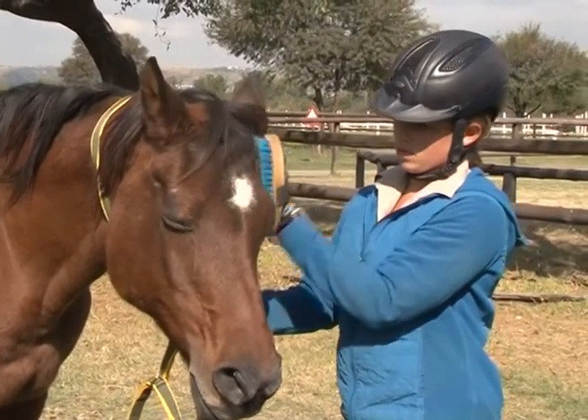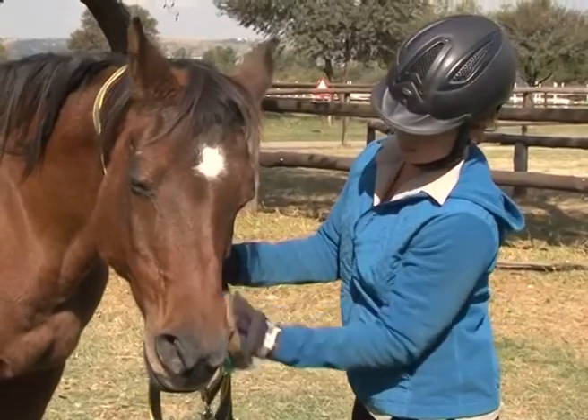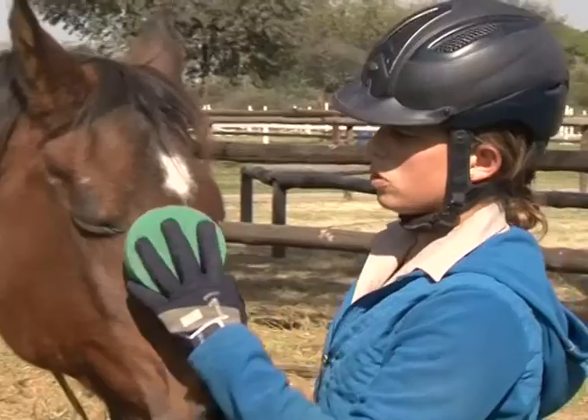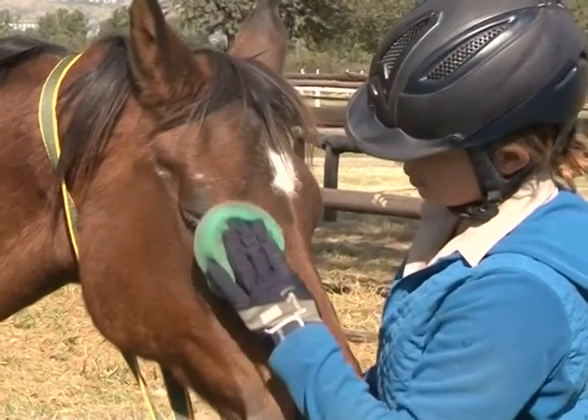Brush the head with a body brush after the head collar is removed, being careful not to bang the bony projections or the sensitive areas. Wipe the eyes, nostrils and muzzle with a damp sponge.